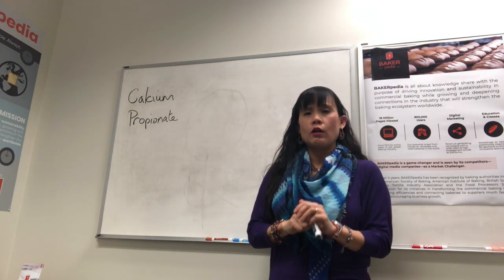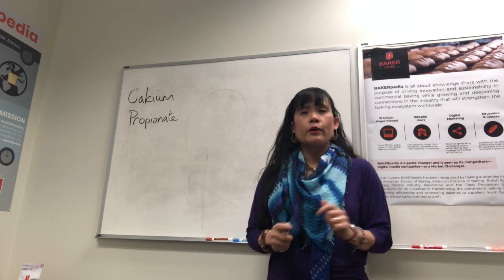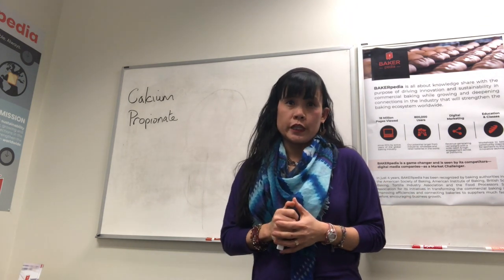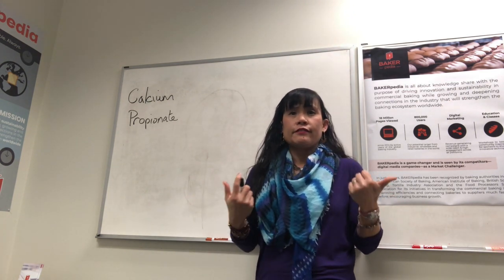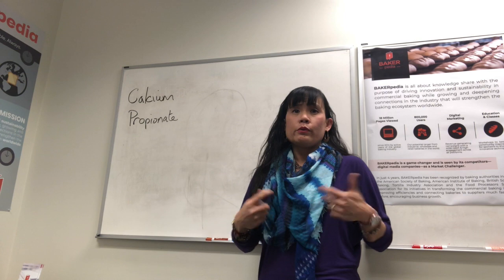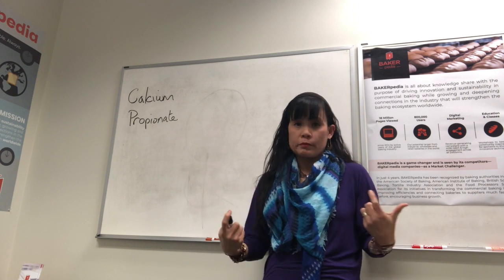It does not work on all bacteria. It doesn't work on all yeast and molds. It's not that strong. CalPro is not a general antibiotic, which pretty much kills everything. Remember that. In a recent study in 2016, it showed that propionic acid affects fungal cell death through mitochondrial mediated apoptosis, which pretty much means that the mold cell stops when the powerhouse stops within.